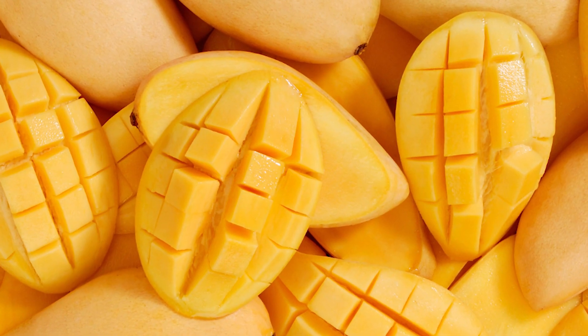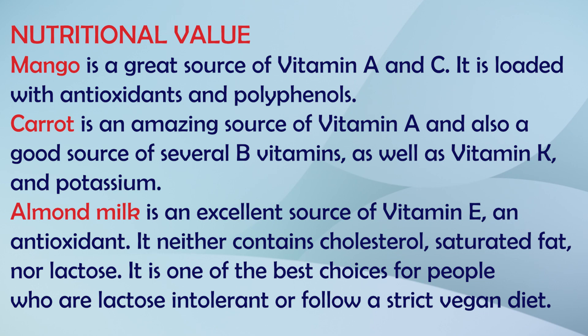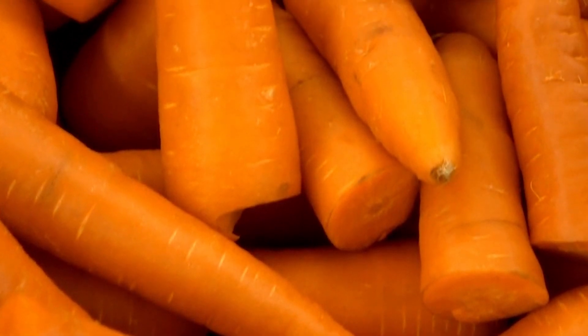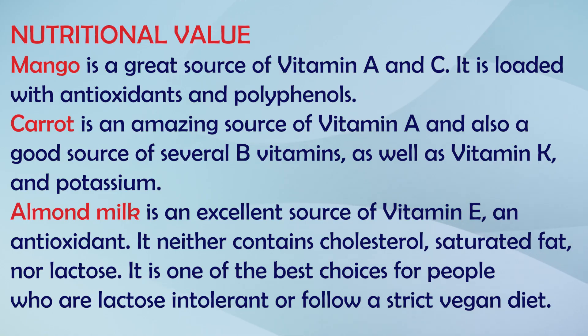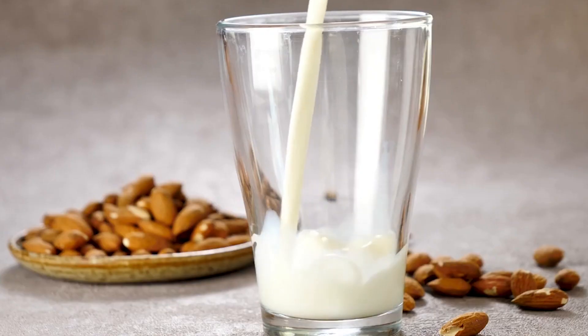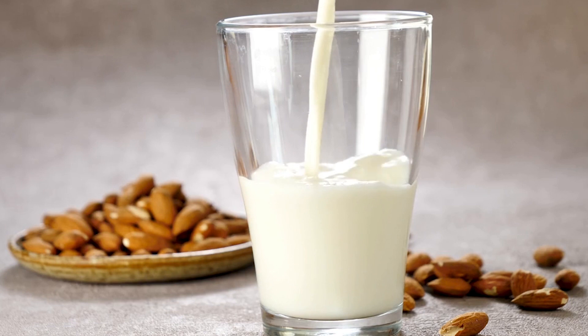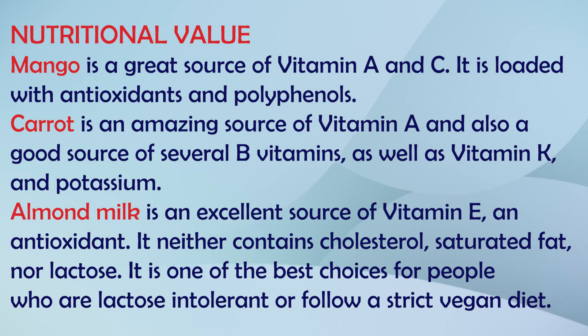If I talk about nutrition, this smoothie is loaded with vitamin A, vitamin C, antioxidants, and polyphenols. Carrots are called vitamin A powerhouses. Mango is a great source of B vitamins, vitamin K, and potassium. Almond milk provides vitamin E and antioxidants, is good for reducing bad cholesterol, and is lactose-free. If you avoid dairy products, you can get your nutrients from it. If you want to make this smoothie vegan, you can replace honey with jaggery powder.